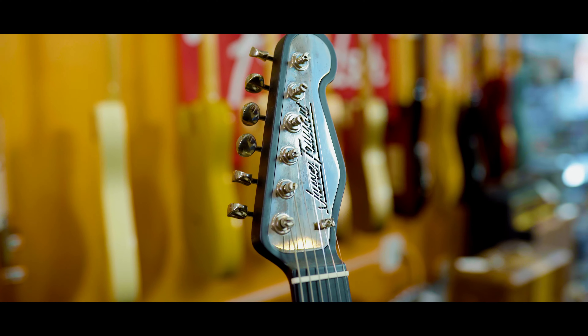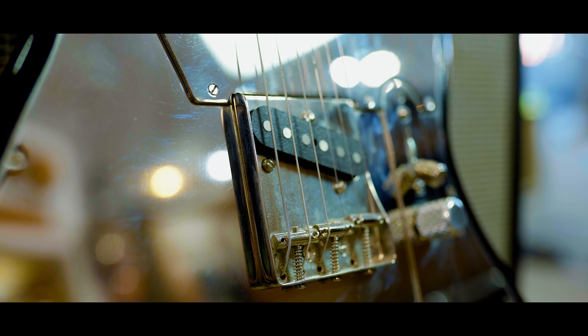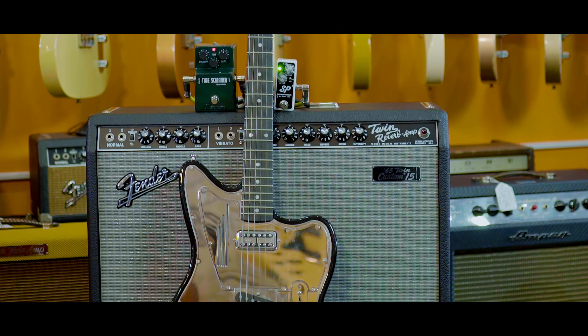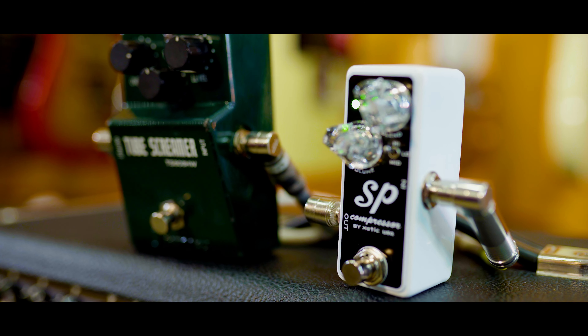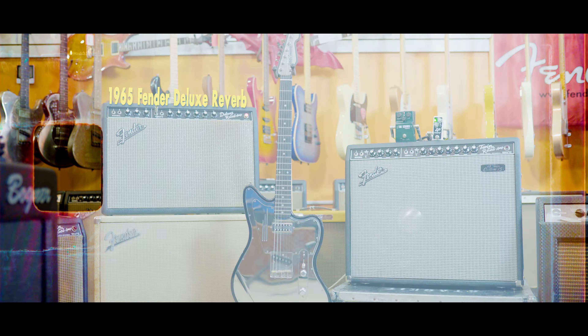This is a James Trussart guitar. It's got a T-style pickup in the bridge, a humbucking filter-tron in the neck, 25 and a half inch scale. We're going to be looking at this Exotic SP compressor here, which is a great little unit going into this hand-wired tube screamer through a 60s Deluxe Reverb.